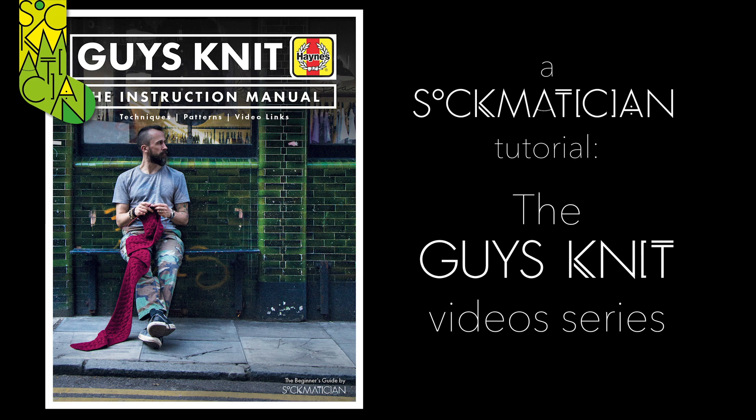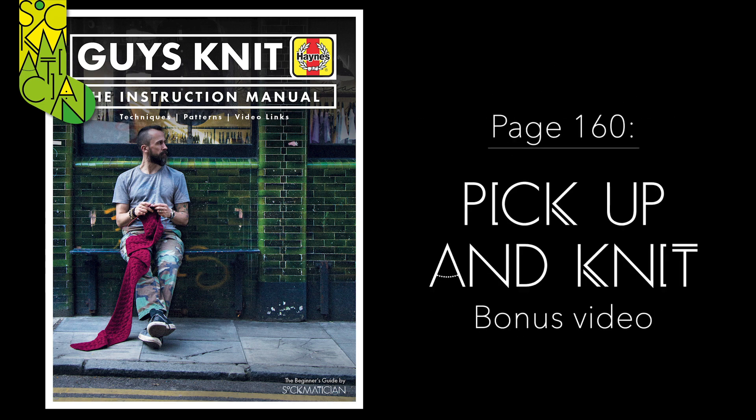Hello, my name is Nathan Taylor, also known as Sockmetician, and welcome to this series of special video tutorials filmed to accompany my book, Guy's Knit. This is a special bonus video which for some reason never made it into the pages of the original book, even though it was filmed at the same time as all the others. It relates to the set of instructions on page 160, and shows you how to pick up and knit.